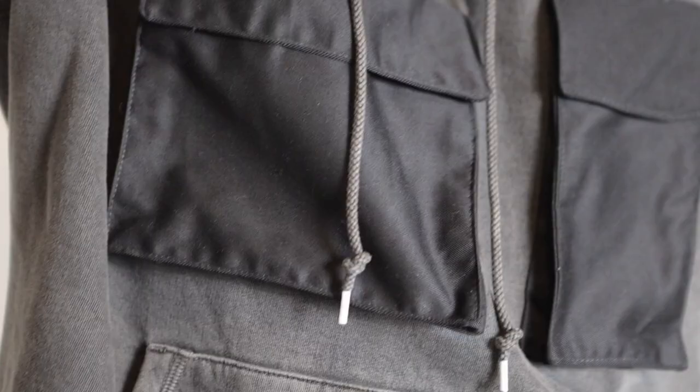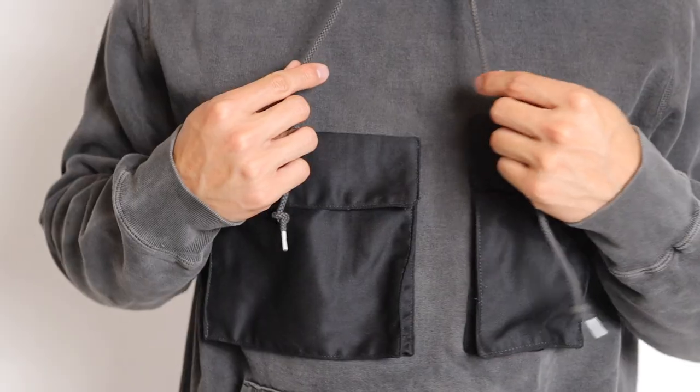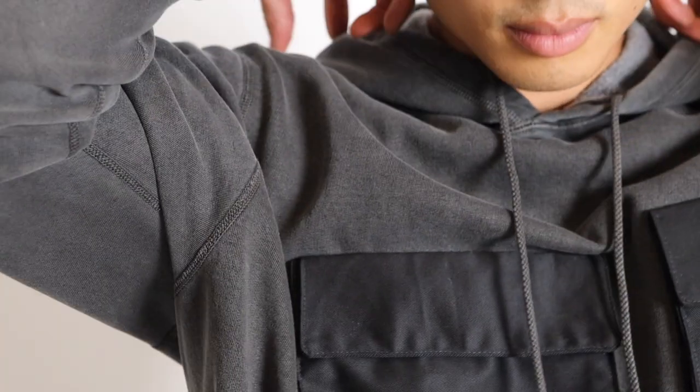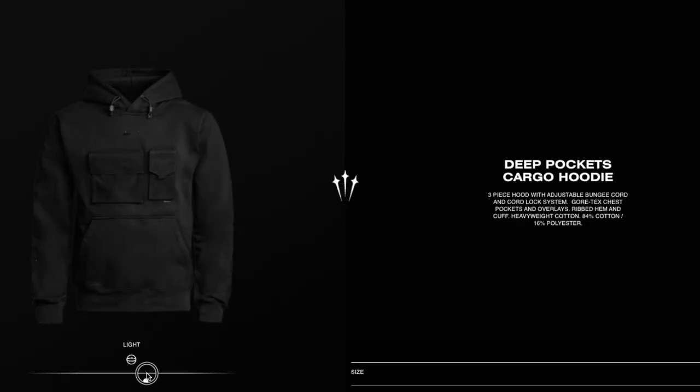Here's a fun little DIY project to try. You can find glory in making your own cargo pockets. These ones are going to be more of a flat design, but it's going to have some depth at the bottom. I'm going to make this on a vintage black hoodie, which is going to kind of mimic the style of Nocta's deep cargo pockets hoodie.